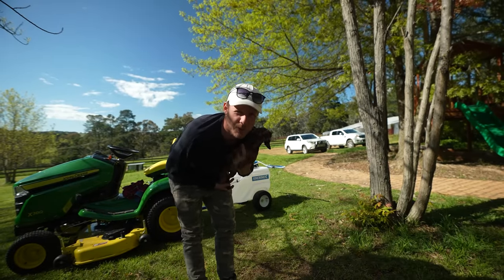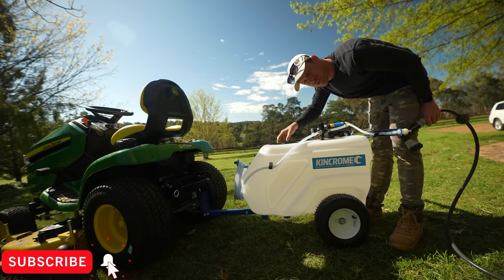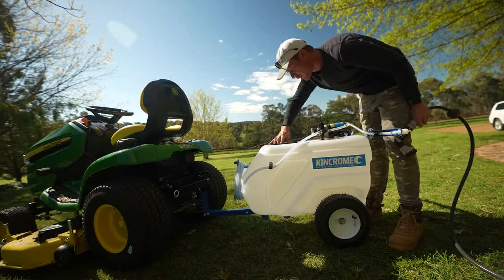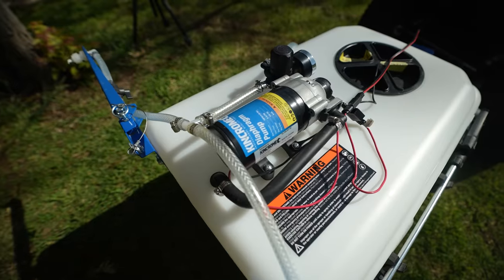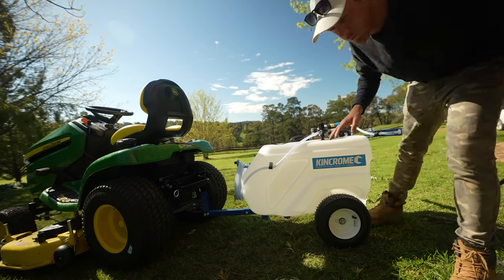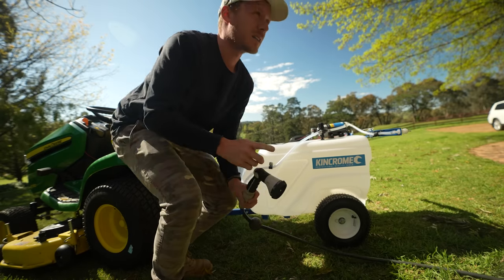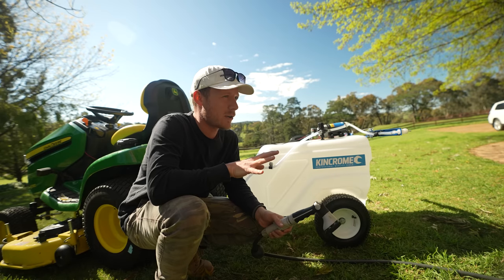Welcome to another lawn tip vid. This sprayer here is the King Chrome one - shout out to those guys for sending it to try out. A few people commented they wanted me to try a sprayer like this on this property, so why not give it a go. First thing we're going to do is calibrate it because I've never used it before - fill it up with some water, mark out an area, and calibrate it.